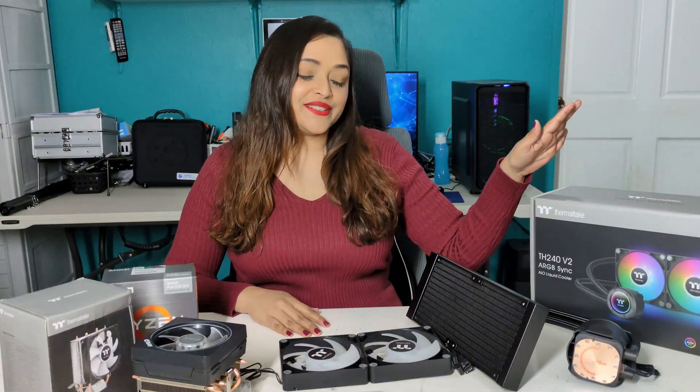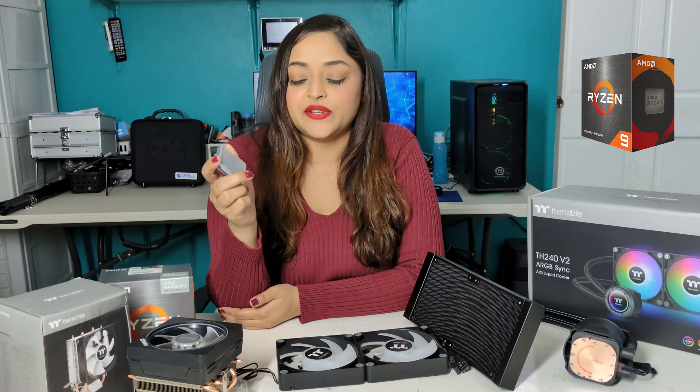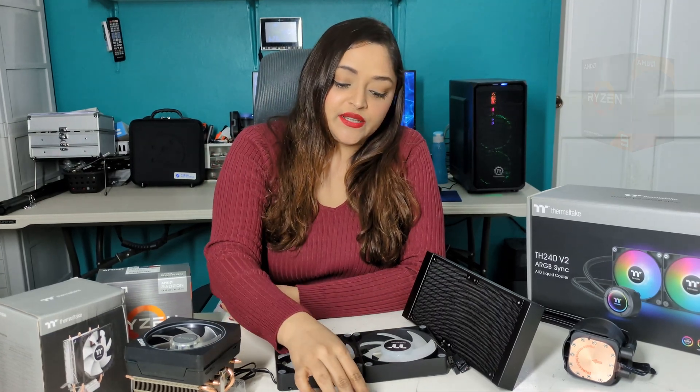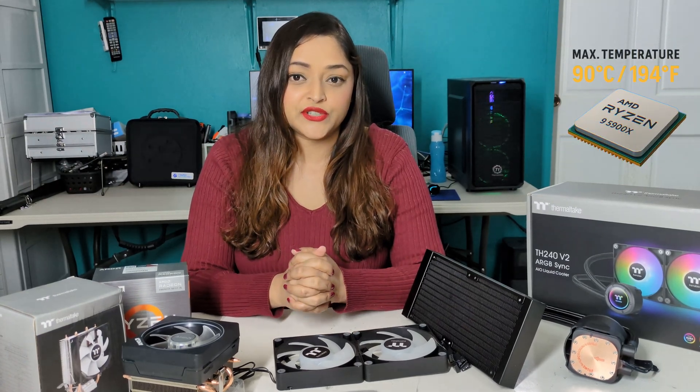The reason for the Thermaltake liquid all-in-one cooler is because I have a Ryzen 9 5900X CPU. This CPU was being cooled with an air cooler. What was happening is the CPU would boost to a higher clock speed and then trigger a temperature alert — temperature alerts I had previously set up in the BIOS to let me know whenever the CPU reaches its max temperature.